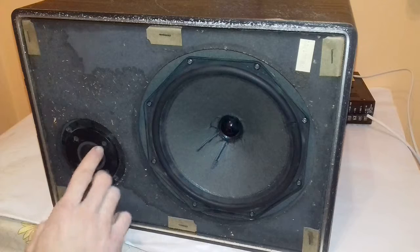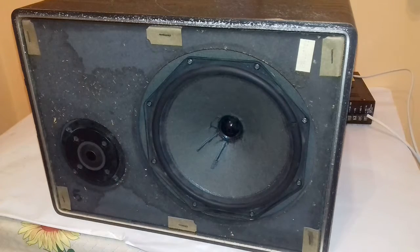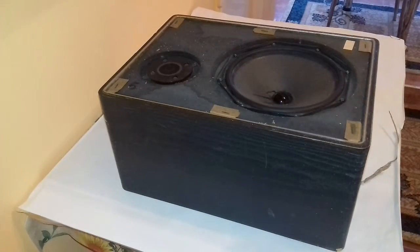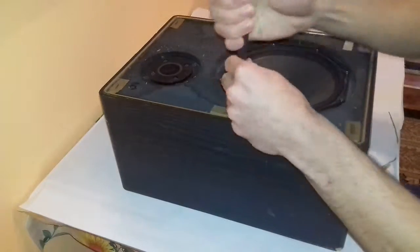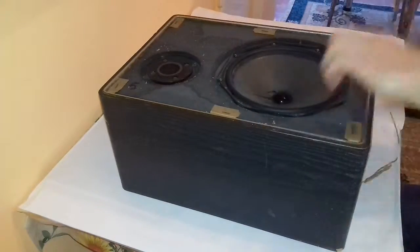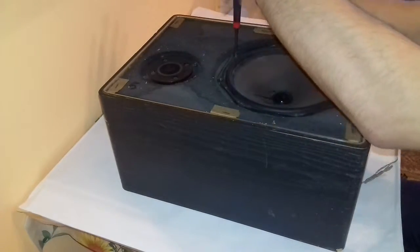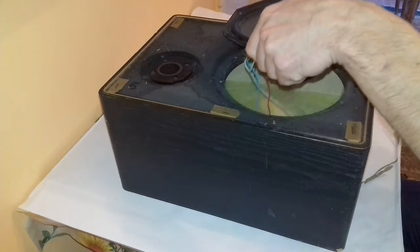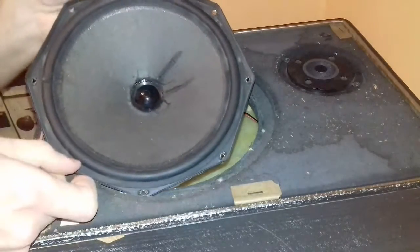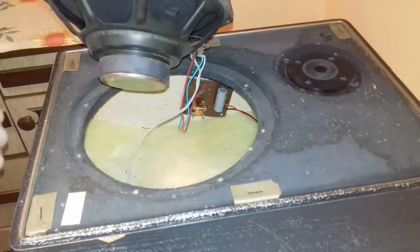This is the mid-high speaker which will be left there — it is functioning so I won't replace it. Next up I will start to tear down the speaker. First I take out the woofer. Inside you can see the polyfill and the high pass filter.